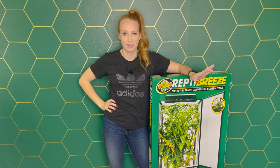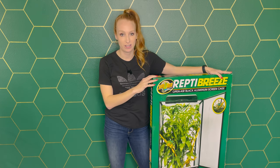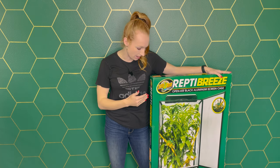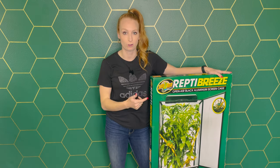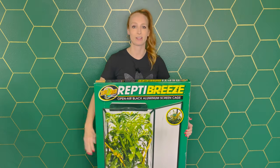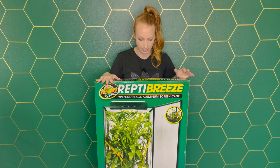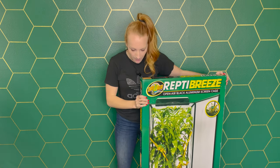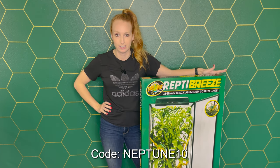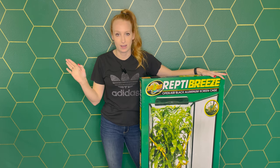Today we're doing something I've never done before - building a Zoomed Repti Breeze enclosure. I currently have Dragon Strand enclosures; this is the extra large 24 by 24 by 48 inch, which is the recommended size for a veiled, panther, or jackson's male or female chameleon. I was lucky enough to have Kangea Reptiles send me one to try out. You can use code neptune10 to get 10% off your order or shop through my affiliate link.